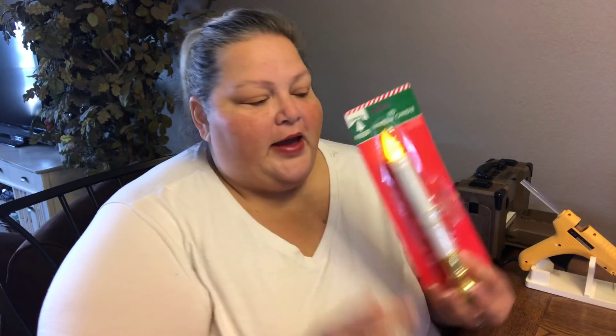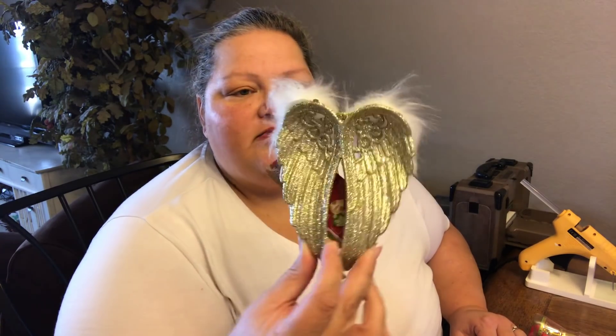We are going to be using the LED window candle — I already put the batteries in because I didn't want to make you guys wait — but you will also want to grab some AA batteries; it takes two. We also want to get one of these little wings. Mine has the fur on the back; they come in different colors. And a candlestick and one of these hurricane vases — they're not that big, they're like six inches tall.